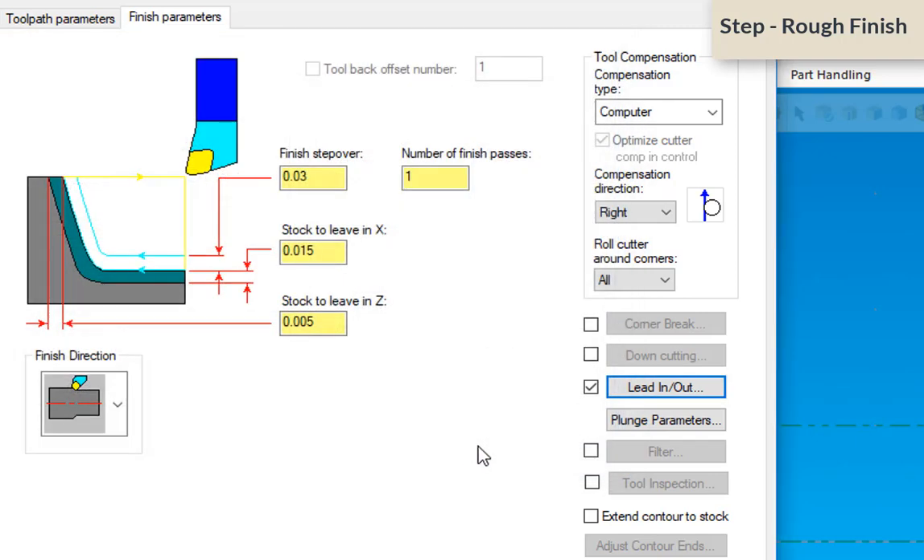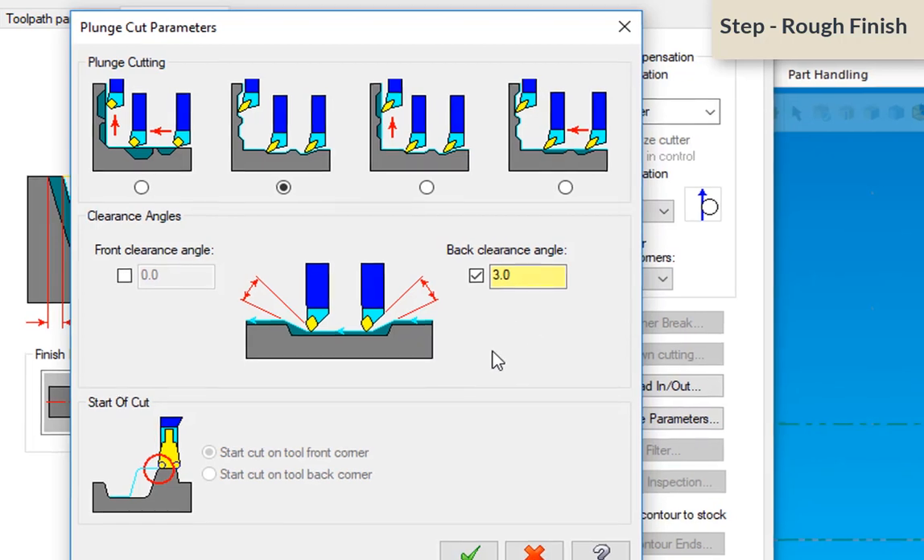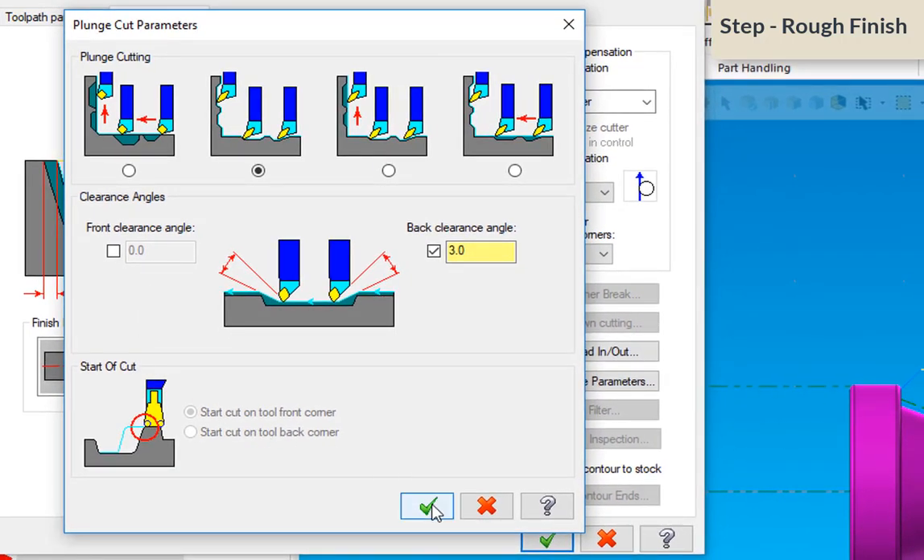There's one more important parameter to change — this is the reason the rough tool didn't go down into that dip. It defaults to creating a tool path that ignores dips, but we're going to select the option that will go down into the dips. We'll leave the back clearance at 3 degrees and click OK.